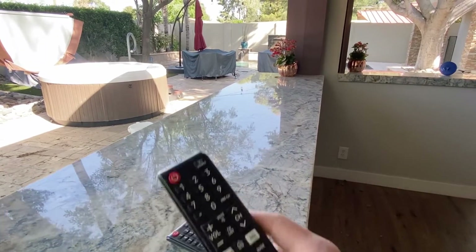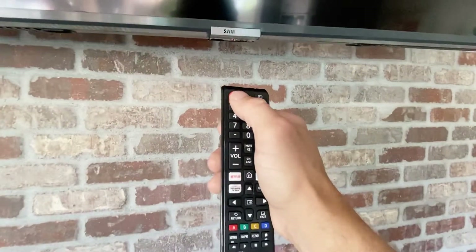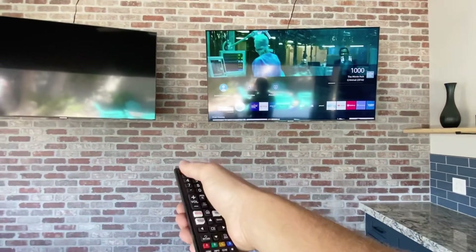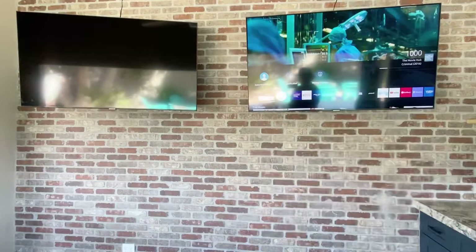Grab one of the remotes, then walk up to the TV right underneath it and press the power button. It should only turn on one TV, so now this remote is going to control that TV. If they're both off and you just hit the power button, it's going to turn both TVs on and one remote will be doing the same thing on both TVs.